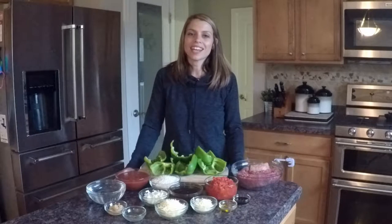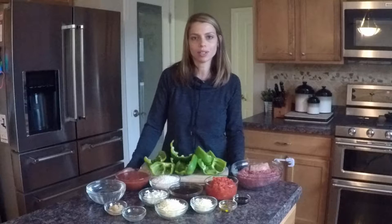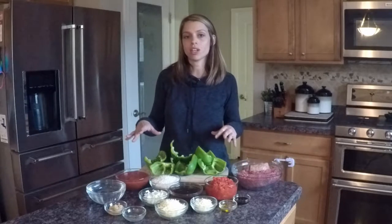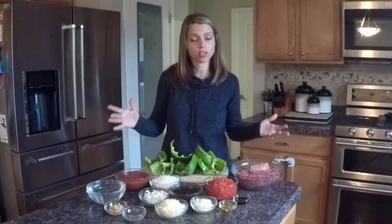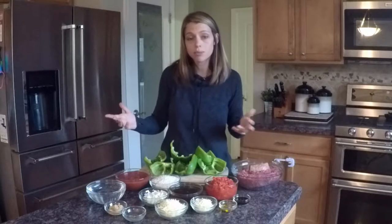Hi and thank you for watching. Today we are going to be making some stuffed green peppers. This is always a good hearty meal that's good for any family style dinner. I actually found this recipe on All Recipes, and I made it and I've never looked for anything else because I just thought it was that good, so I wanted to be sure to share that with you guys.